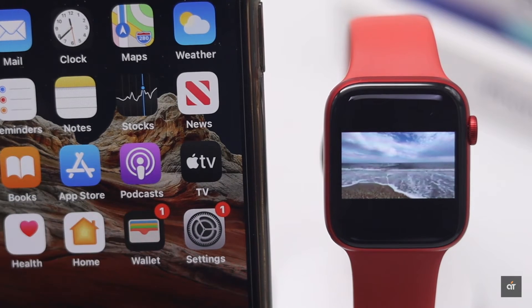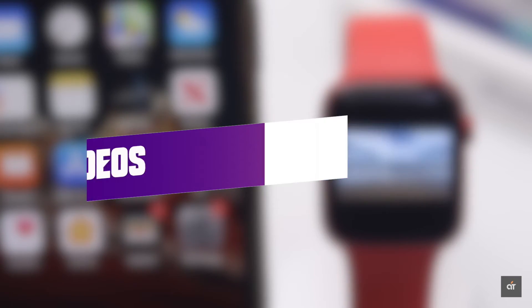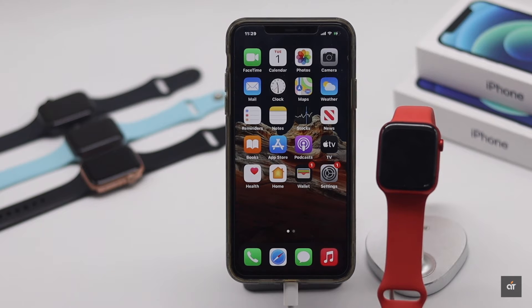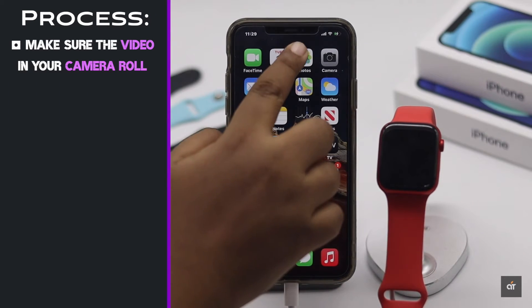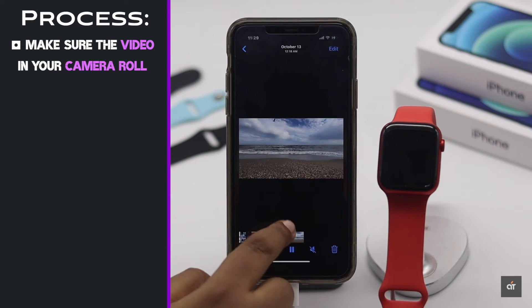Do you know you can play videos on your Apple Watch? In this video we will show you how you can play any videos on your Apple Watch with sound. First, you have to keep in mind the video must be in your camera roll of your iPhone for this process to work.